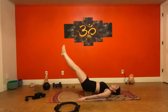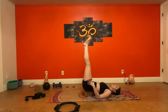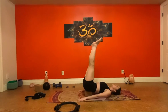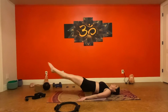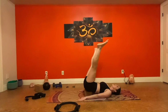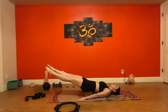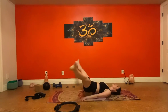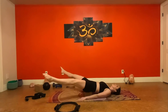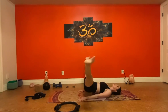Inhale down, exhale bring it out and around — nice smooth circles. If you're moving your hips a lot or not making clean circles, make it a smaller motion. Inhale down, exhale around — that's one, two, three, four, five. Reverse the motion: inhale open, exhale up — two, three, four, five, six, seven, eight, nine, ten.